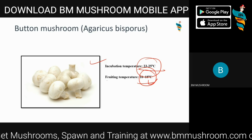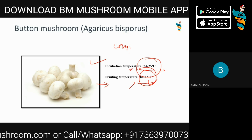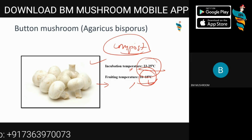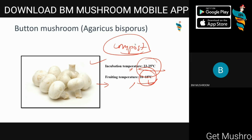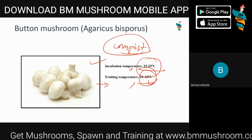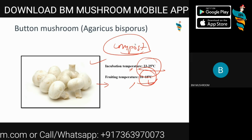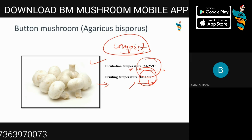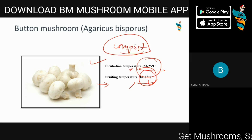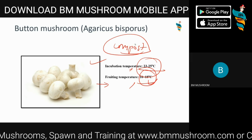The main difficulty with button mushroom is not temperature alone — it's the compost. It won't grow directly on any simple substrate like sawdust or paddy straw, because it needs decomposed compost. It needs specialized compost with proper nitrogen, phosphorus, and potassium. You will need a special composting area or formula, and it takes at least 22 to 27 days to make a perfect compost with a nominal setup.